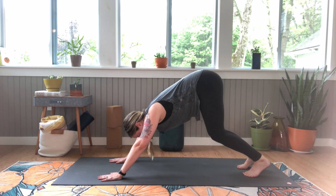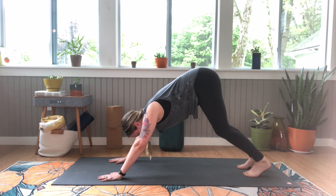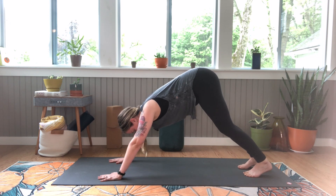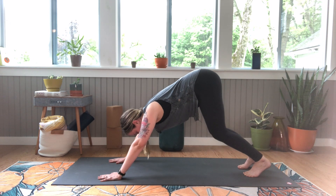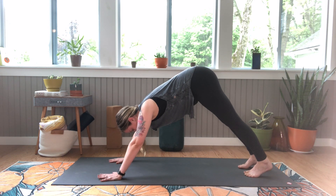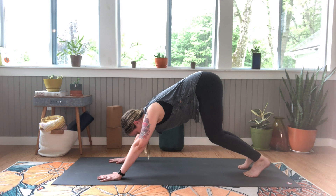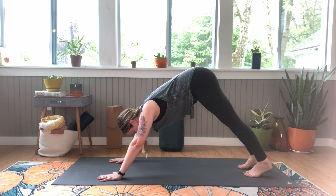We're gonna keep our knees bent here and inhale, straighten your legs. Exhale, bend your knees. Working with your own breath at your own pace, waking up the backs of our legs. Gently.